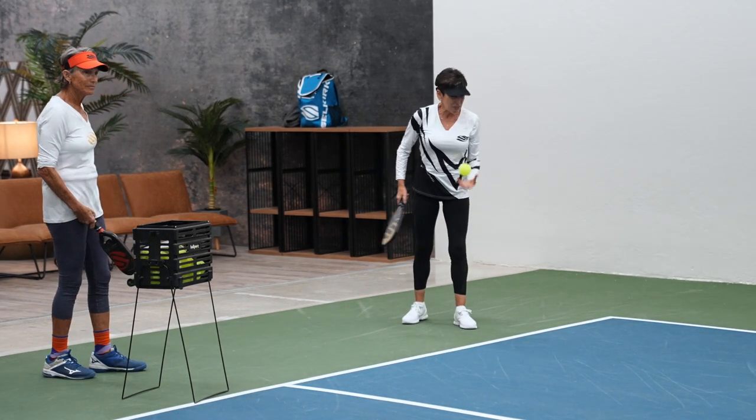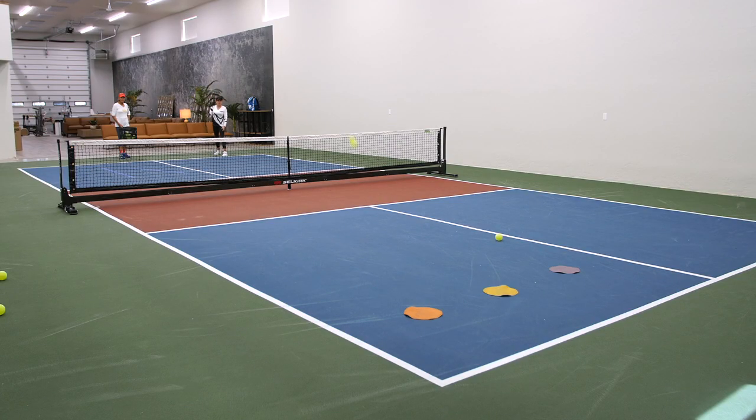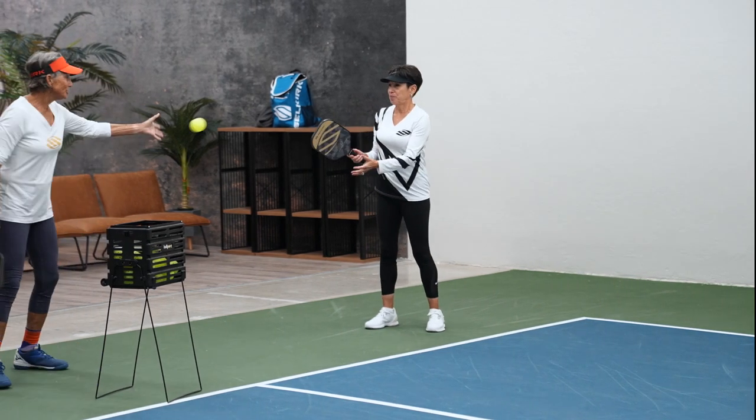I went to the orange. So now I'm going to the yellow. Ooh, nice serve.